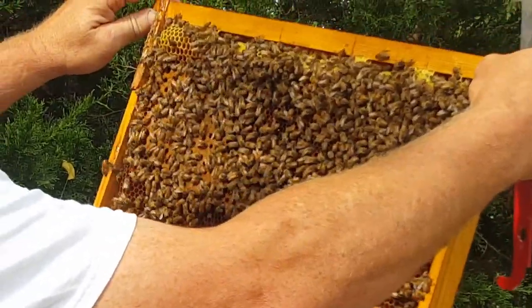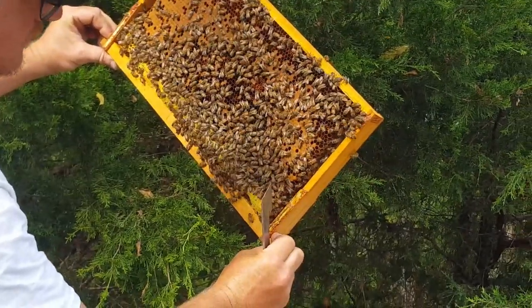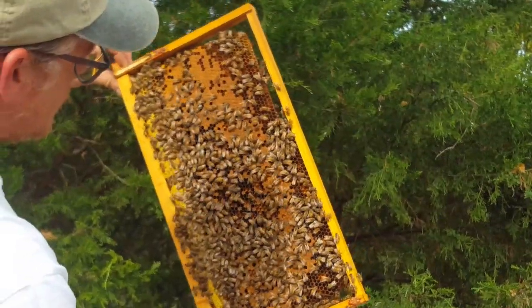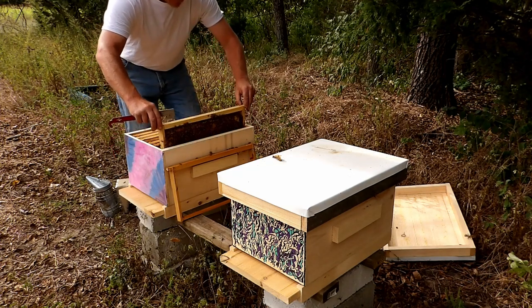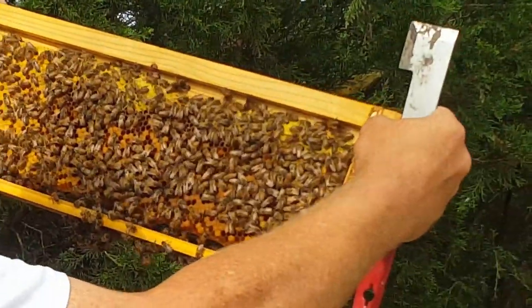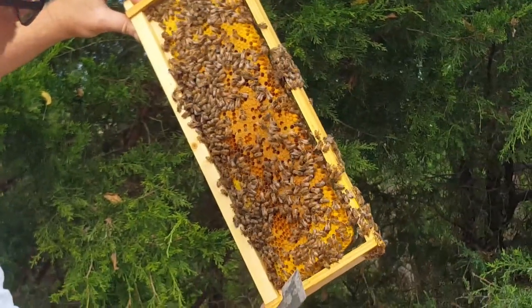There's a lot of pollen in this frame, and the queen's doing a really good job. On the last frame, same thing — it's full of brood, it's got cells filled with nectar and honey at the top, and a nice brood pattern on this side.